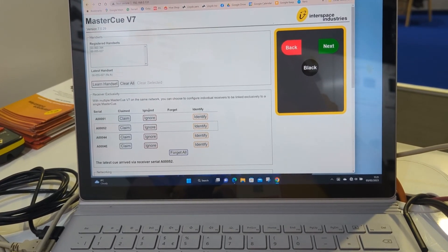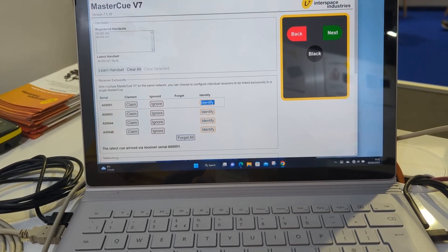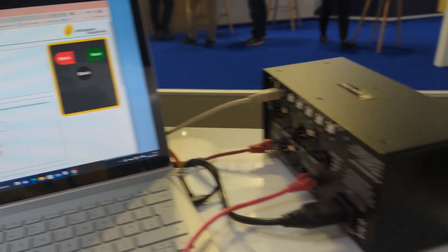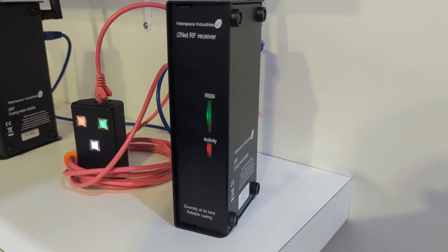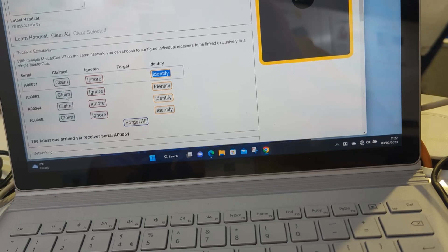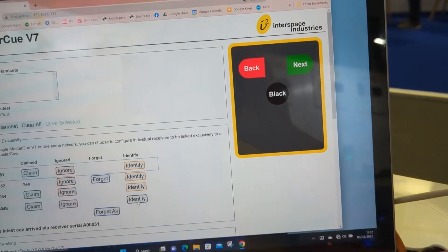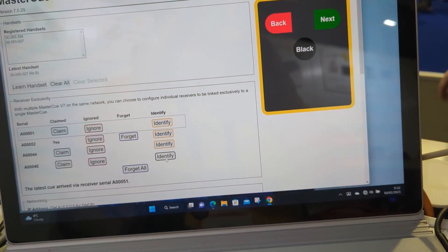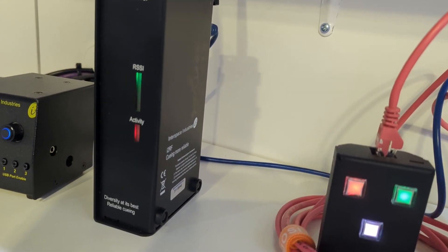I'll show you exactly what's going to happen with these. There is an identify button — if I click on this one here, you can see on the RF receiver it's kind of bouncing up and down to show you which RF receiver that is. I'll do the same with the second unit. Here's the second unit identified, and you can see it's been identified there.